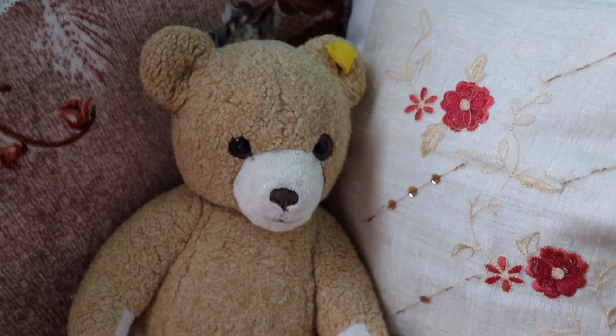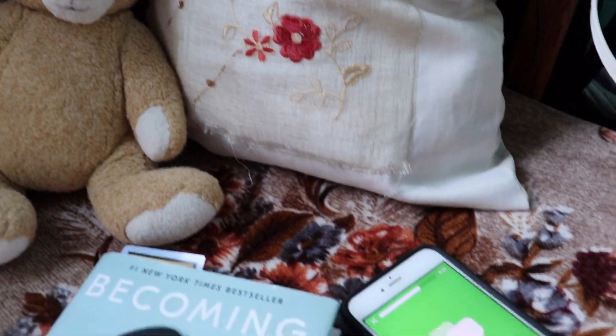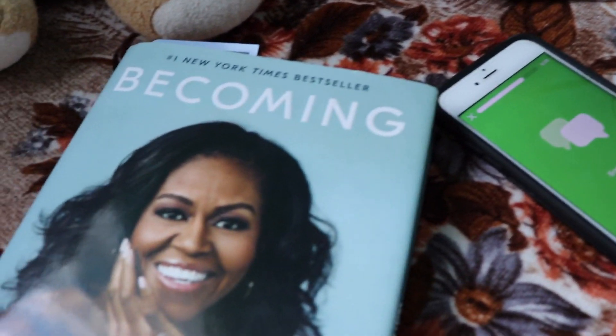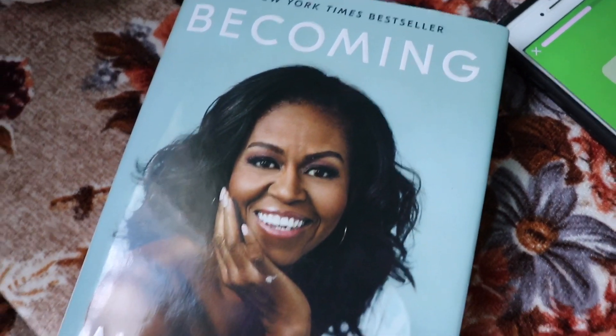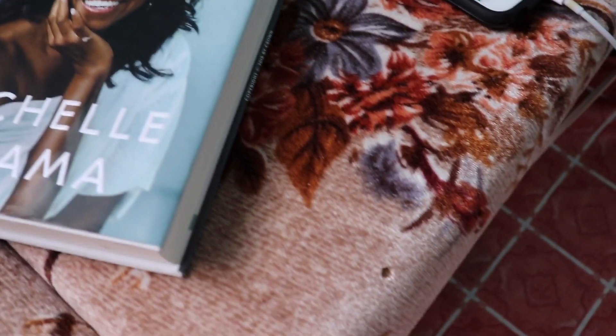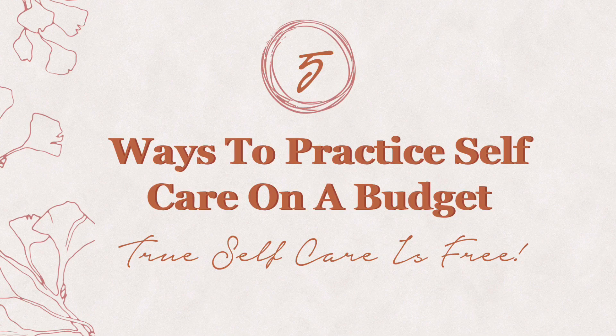Hey, good evening! Bonsoir, bonsoir — let's hear it from some other French speakers. Hey loves, welcome and welcome back to my channel. It's your girl Tiffany Rachel Williams. Today I'm sharing with you five ways that I practice self-care on a budget.